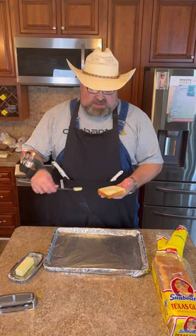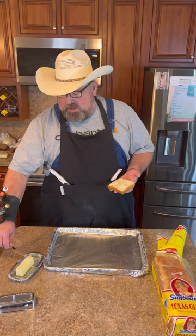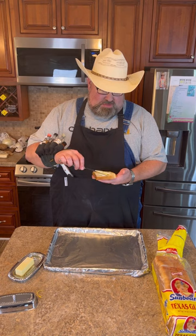Does anybody still make SOS anymore? My dad brought this recipe back with him from the army in the sixties. But you can use just about any kind of meat you want to use to make this recipe.